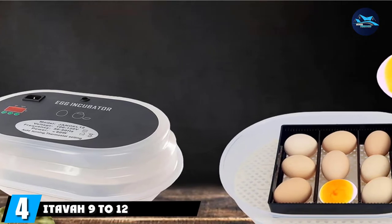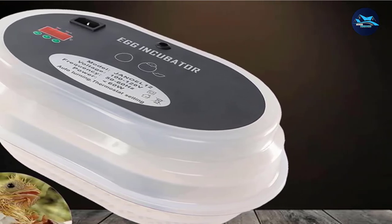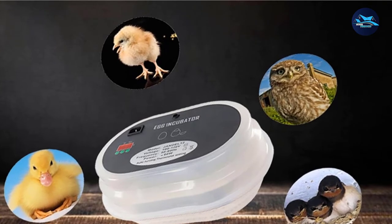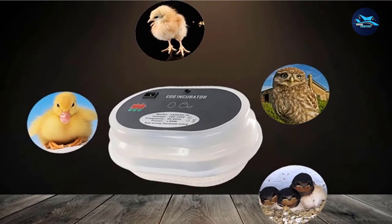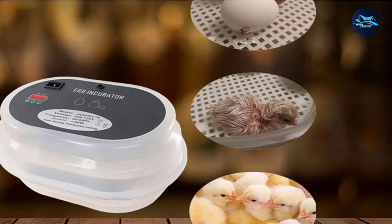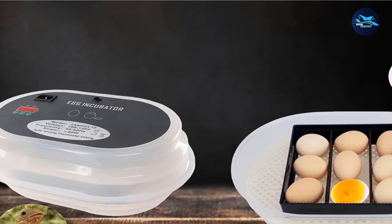Next at number 4, we have the ITAVA 9-12 Egg Incubator with Automatic Egg Turning. This clear digital egg incubator comes packed with features. Its see-through walls provide easy monitoring for your eggs as they hatch. You can stack the eggs in adjustable trays for multi-level hatching. The incubator also has water channels and a heater, so temperature and humidity are automatically controlled. It uses just under 60W and turns eggs automatically while circulating air around your egg trays to keep hatching temperature even and consistent. The hatcher can hold 9 chicken eggs and up to 16 eggs from smaller birds like pigeons and quails. It measures 35.5 cm by 19 cm by 17 cm and weighs 2.5 kg, compact enough for tabletop placement.